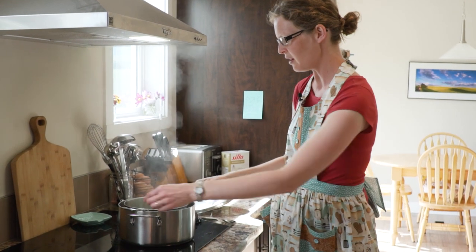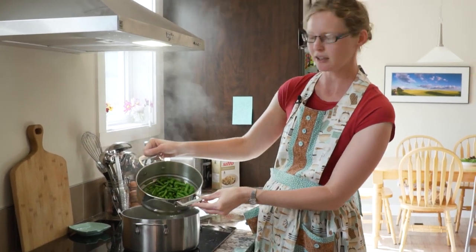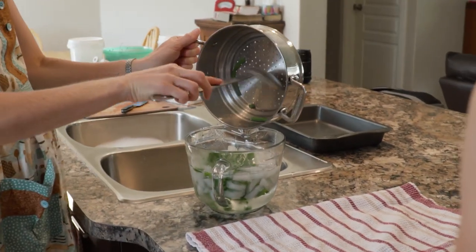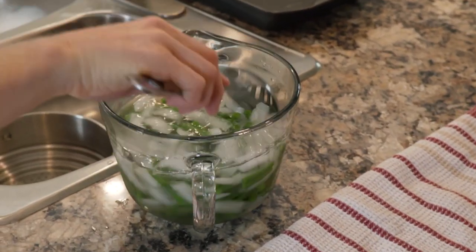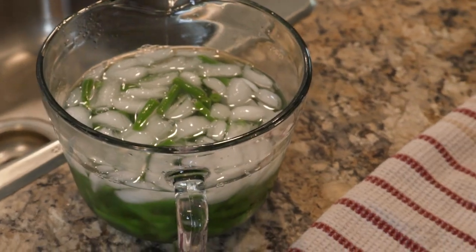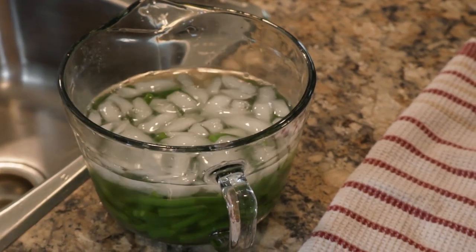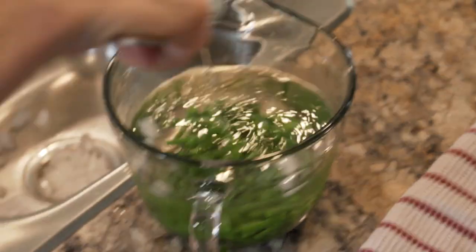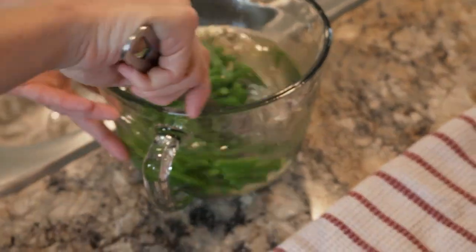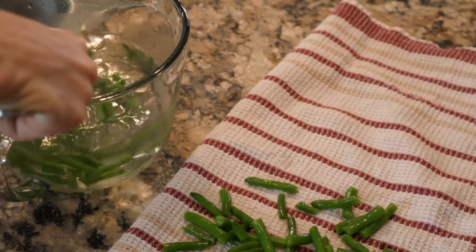Our three minutes is up, so I'm going to turn the pot off and pull my beans out. See how brightly coloured they are? I'm going to plunge them immediately into my cold water. Give it a little stir — they should stay in the ice water for the same amount of time as in the blanching water, so three minutes. Stir every now and again, otherwise the water can create hot and cold pockets. Then I'm going to take them out and lay them on a clean kitchen towel or paper towel to remove excess water so they don't stick to the pan.